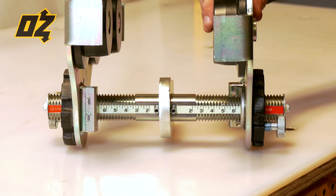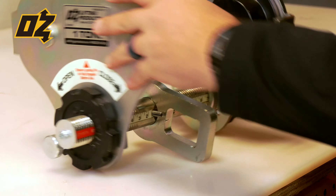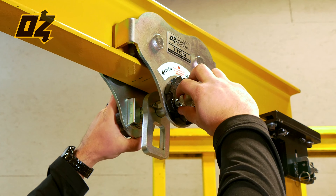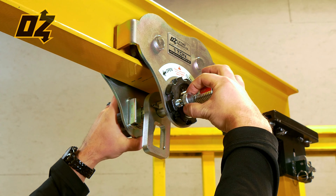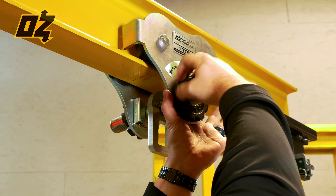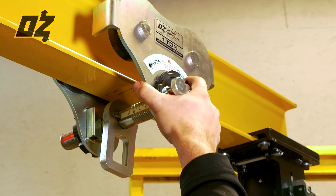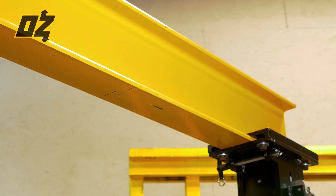Each of the push beam trolleys is permanently engraved with both the capacity as well as the manufacturer ID. To remove the trolley from the beam, just follow the installation steps in reverse. Unlock the locking pin and twist it so that it stays retracted, then loosen the wheel. Make sure you support the trolley as you loosen it so that it doesn't fall off the beam. Once the trolley is open wide enough to slip off the beam, just slide it off and it's removed.